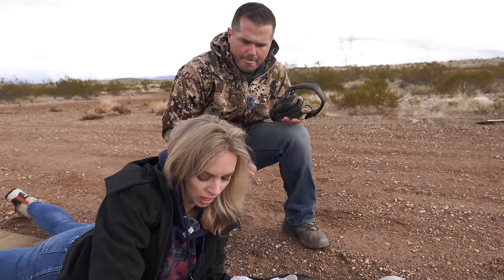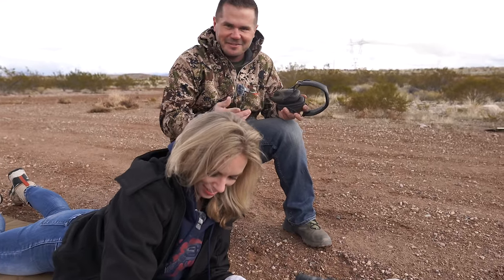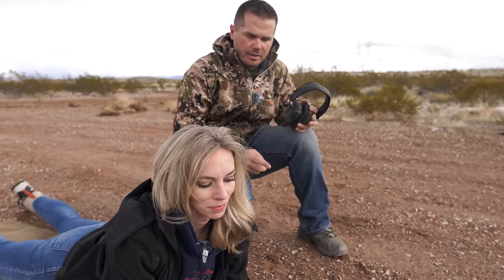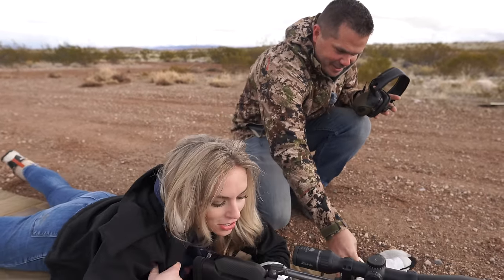Why is there not a backstop pad on this one? Payton! You guys have met him in the videos — he's our engineer. He's making about one a week, a new style for a different gun, a backstop recoil pad, but we don't have one yet for this. Make him do it next week.